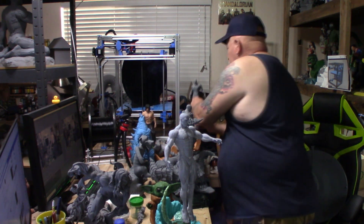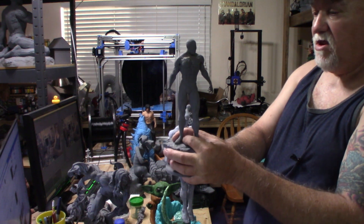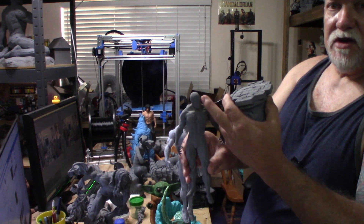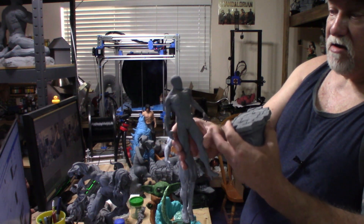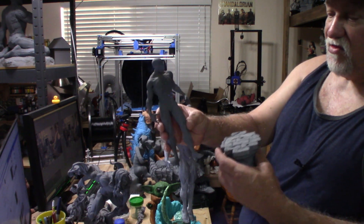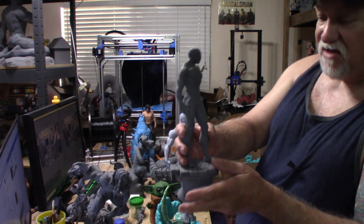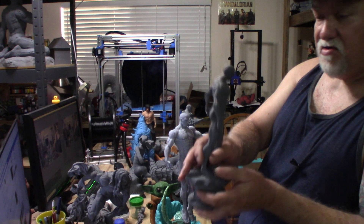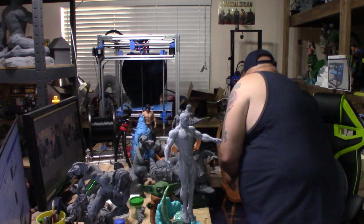From Sanix, we've got a Spider-Man here. He's been resin printed and the base is done in FDM. This had two versions — one where you can print the head with the mask off and he's holding the mask in his hand. I went ahead and glued it up as-is, but it comes with either option. I also have a diorama by Sanix called the Sinister Six with all the characters — all resin printed except for the base.